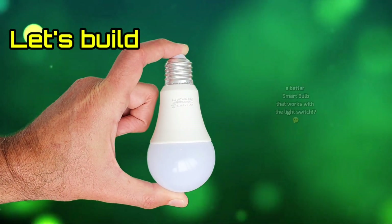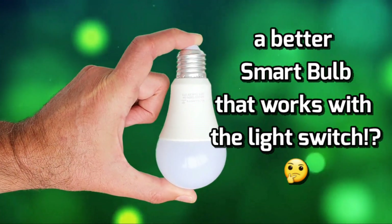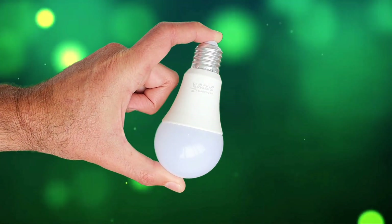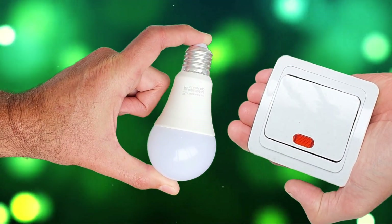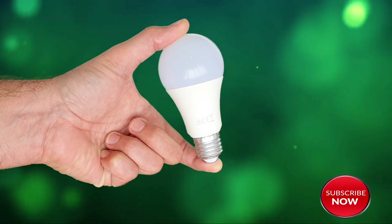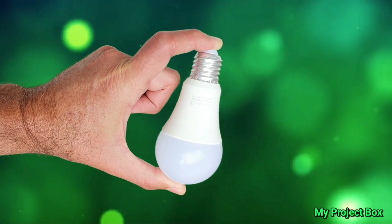Here we have a Wi-Fi enabled smart bulb, but this is no ordinary one — it's been heavily modified. The reason for this is that anybody who's ever owned one of these bulbs will tell you that the moment somebody turns the light switch on the wall off, it loses all its smart capability because it's no longer under Wi-Fi control. It's very much a dead bulb. So I aim to change this with some modifications, which I'll share in this video.